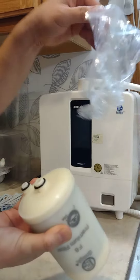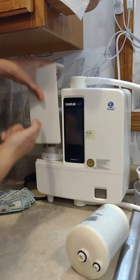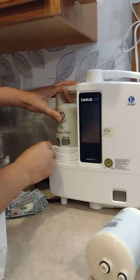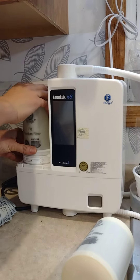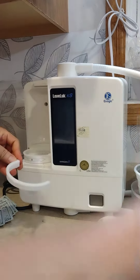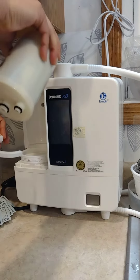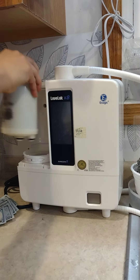Just tear the plastic away, it's right here, and then pop this up like this. Hold this to the left and then pop it up — pop up like this. Take the old filter out, then put the new filter in. Make sure the ring is here; the other ring comes out with the old filter, so put this back in.